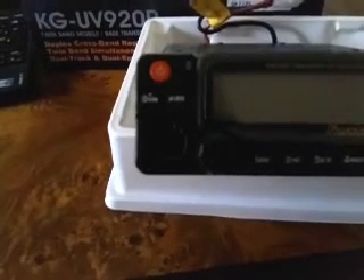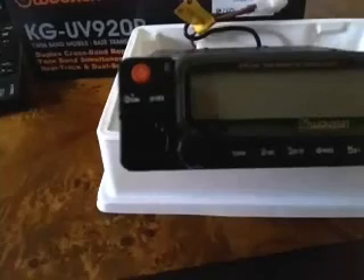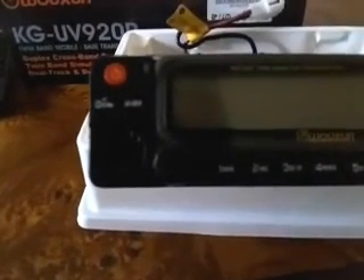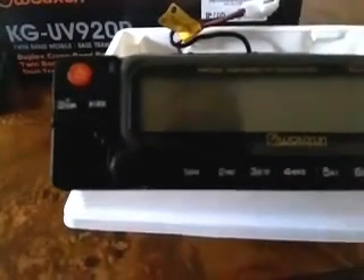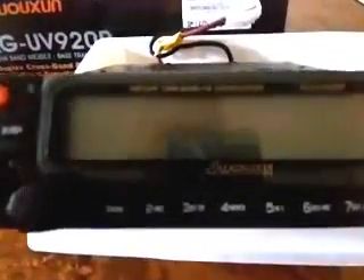The front panel has on/off and various buttons for memory, high and low power, VFO memory, and so on. We'll have this one up soon so you can have a look.